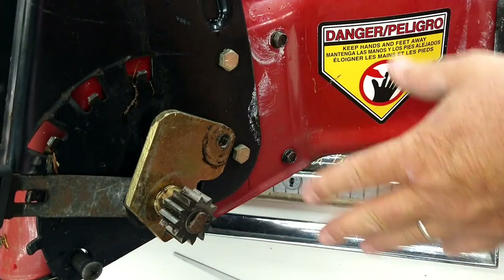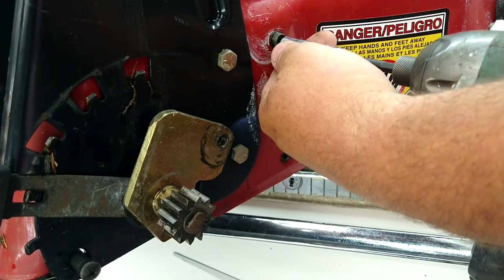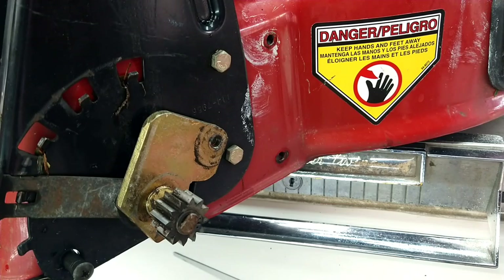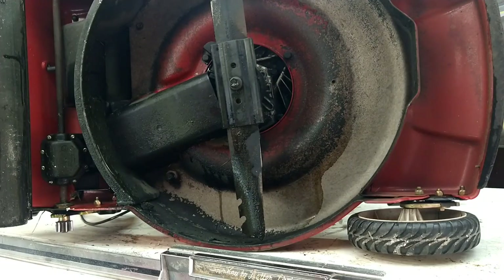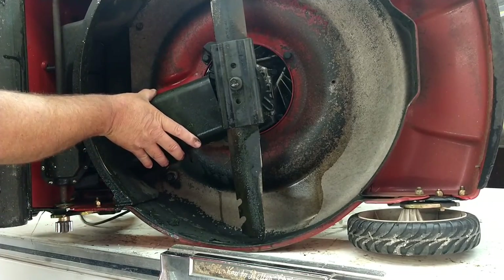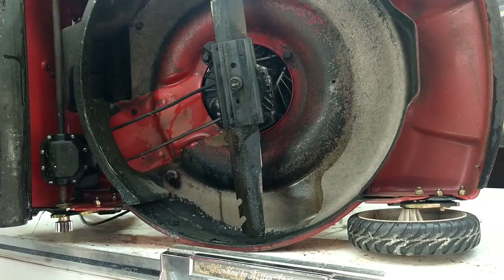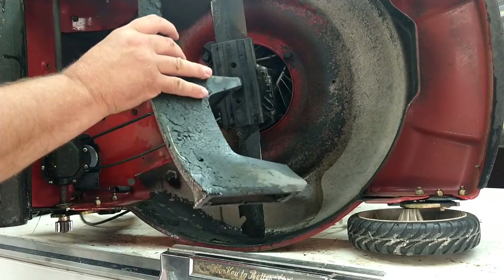With the wheel out of the way, there's two more 10 millimeter bolts here, and two more identical to it on the other side. With all those bolts out, we have the plastic cover here, and we can slide this one out of the way, then this one will also come out.